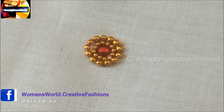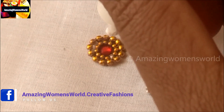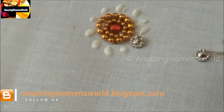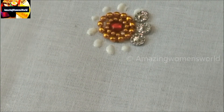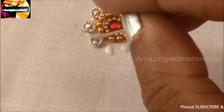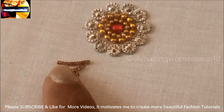Now I'll apply glue dots all around this to stick the antique kundans — it's nearly eight to ten dots. The materials I've shown are easily available in fancy or tailoring material shops, and they are very cheap. These metallic kundans are 20 rupees per tula, while the normal kundans are 10 rupees per tula. Now I'll leave it to set for some time.